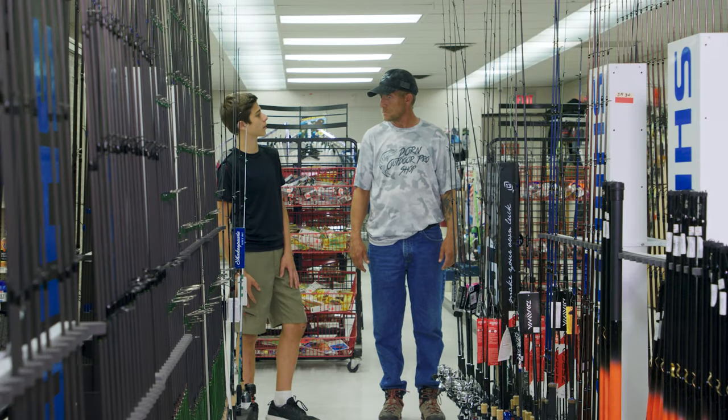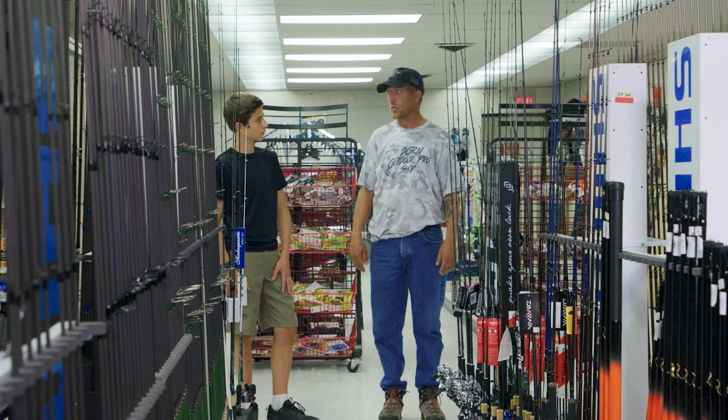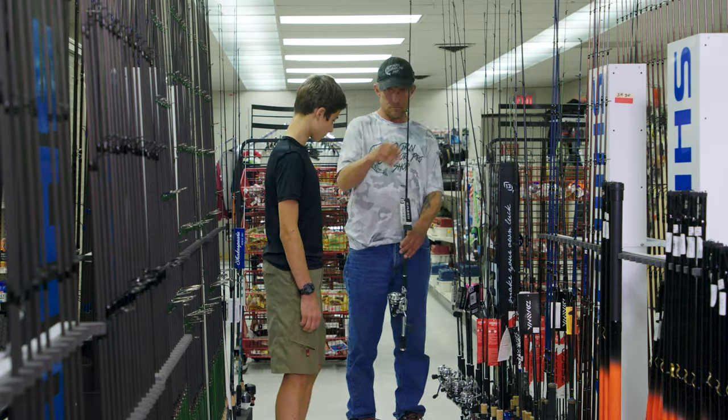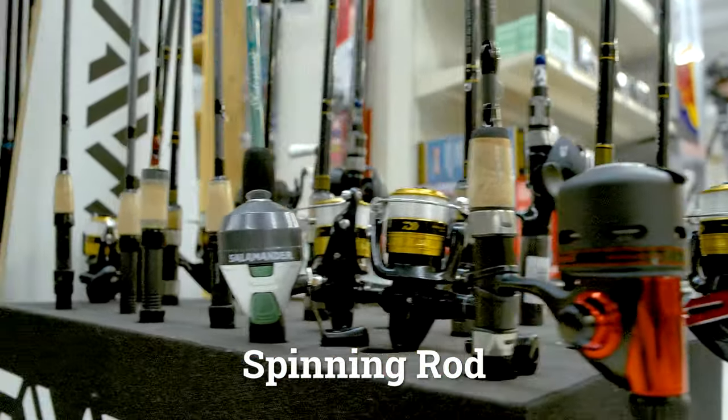Me and my friends are going fishing and I don't know what type of pole we can use. What are you going to be fishing for? We're going to be fishing for some panfish — like bluegill, perch, crappies. There's a bunch of options. You can do a regular style spinning rod — not simple, but effective.